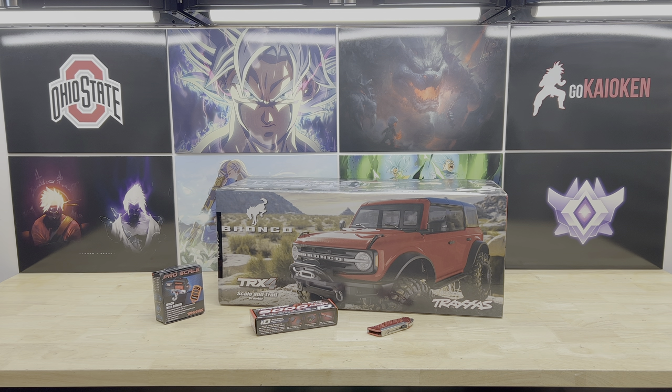Hey, what's up you guys, Josh here with the RC Recon Channel. Today I'm very excited to bring you my newest crawler, the TRX4 Bronco. This Bronco has been out for a while but it's the first time I've had one. We also have a Pro Scale winch that was included with this Bronco via a coupon code that's still valid through the end of August 2022. Subscribe if you want to see that install in a future video.